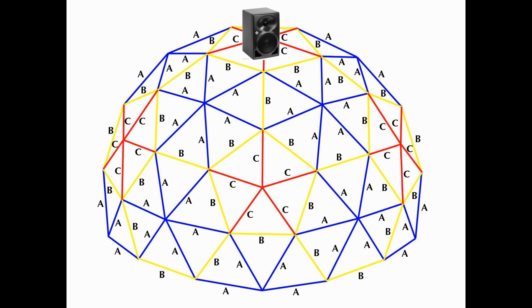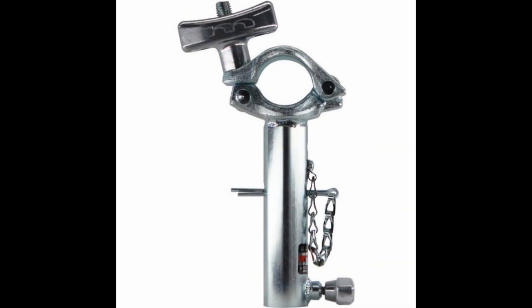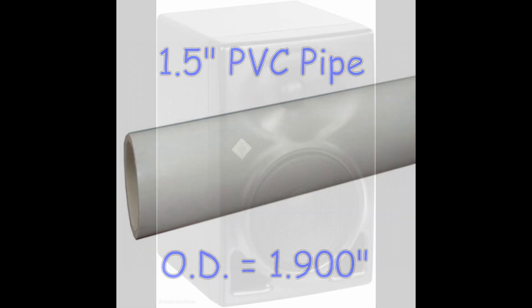Eight KH-120 speakers were then attached to the blue struts at the top of the third tier of the dome. These eight speakers were attached with a Matthews Jr. grid T-clamp, which has a 2-inch clamp aperture. This clamp size perfectly matched the 1.900-inch outside diameter of the 1.5-inch PVC struts that made up the dome.